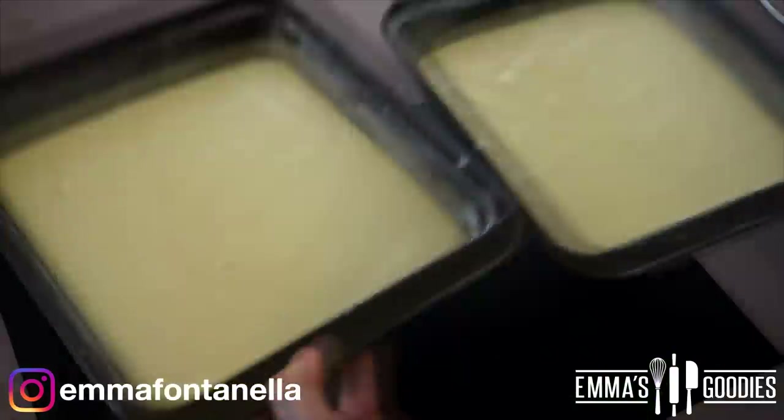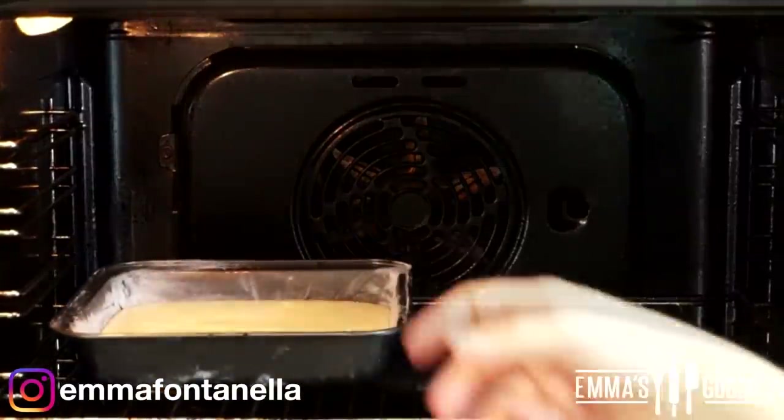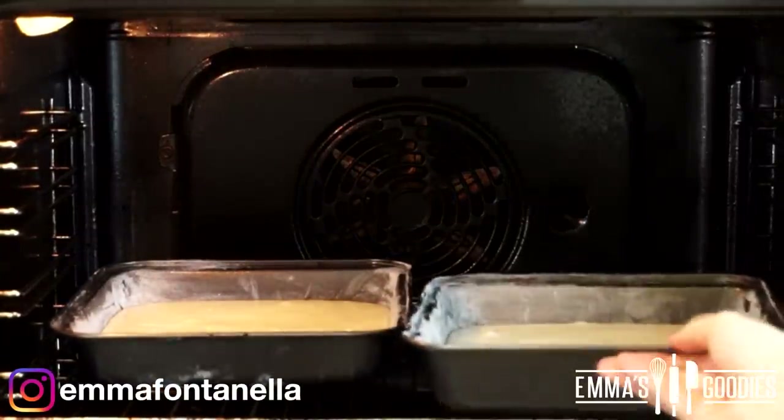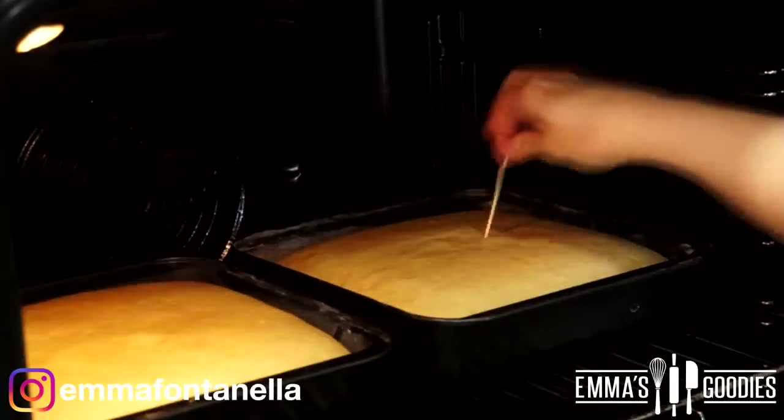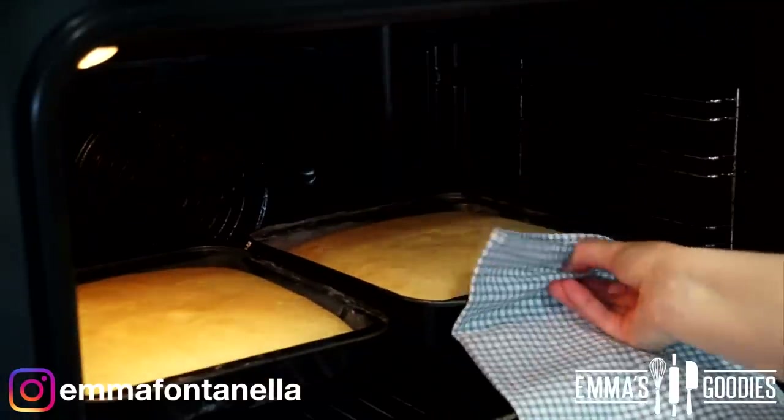Bake the cakes in a preheated oven at 160°C (320°F) for around 20 to 22 minutes. Do the toothpick test — if it comes out clean, the cakes are ready.